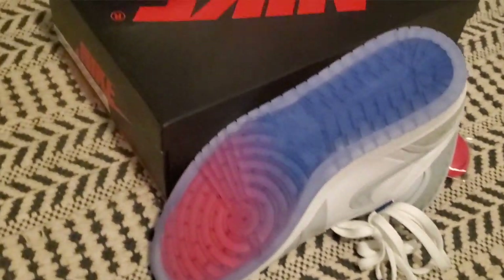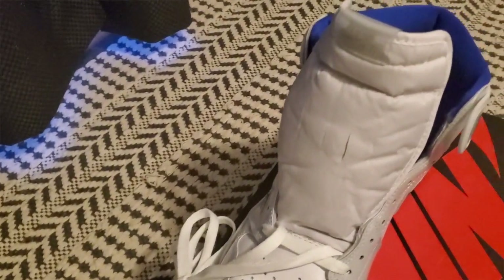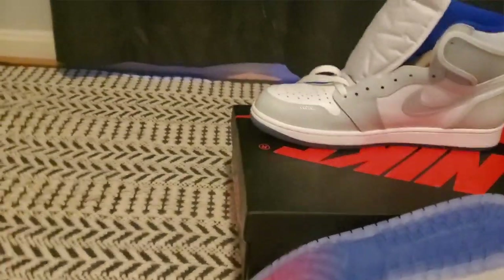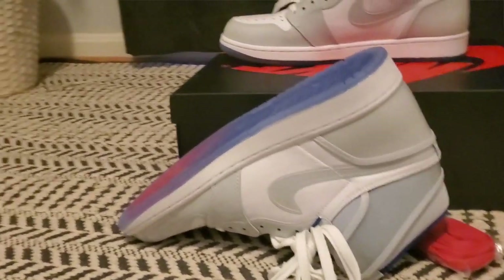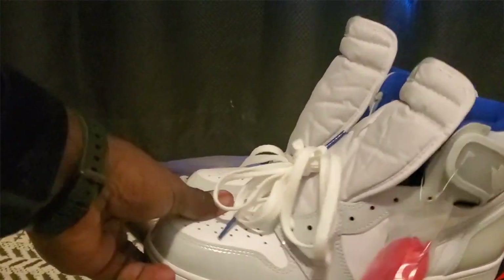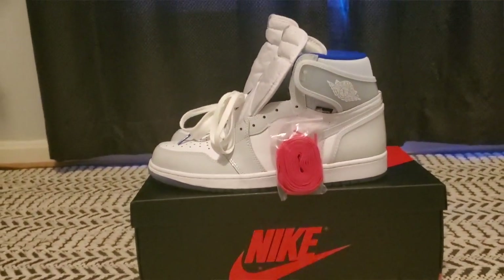They've got a decent grade of leather on the toe box and the side panel, but then you've got patent leather on the heel and toe. The Nike check is patent leather, and even the Jordan wings on this are patent leather — actually translucent. They have the little zoom tag right here.